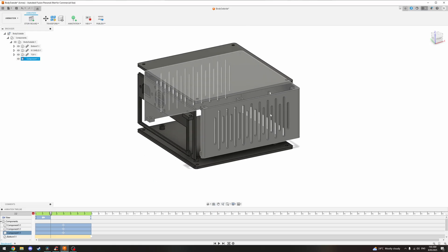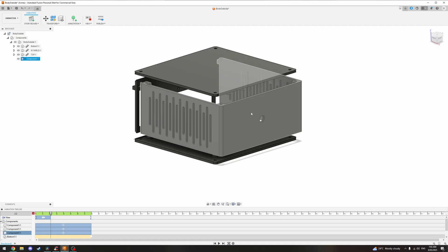The power button is positioned on the front, and in future revisions I'd like to include at least one front mounted USB port for convenience.